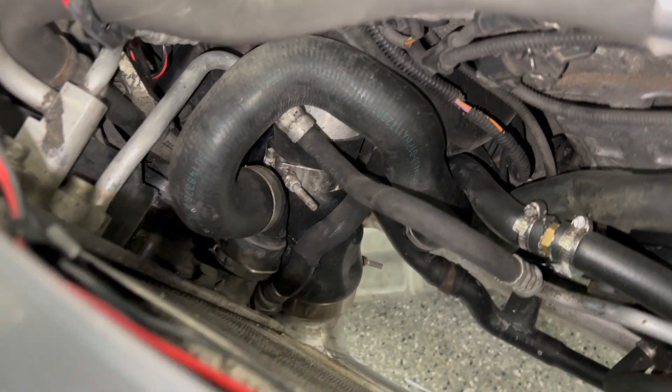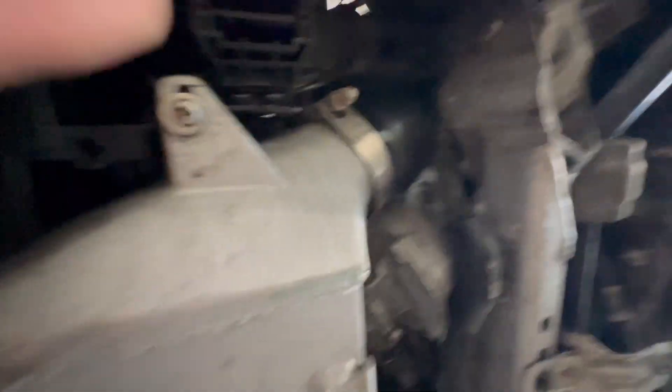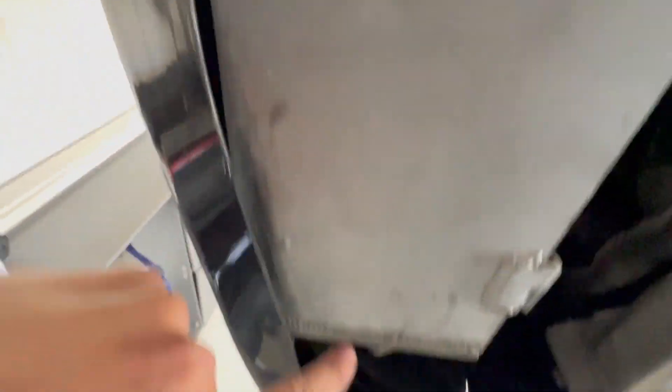Once you're removing the radiator fan you need to take out the intercooler. It is held on by two hoses, which are held on by T-bolt clamps that you need to undo. Once you get those hoses off, there are two bolts on the bottom of the intercooler holding it to the car.